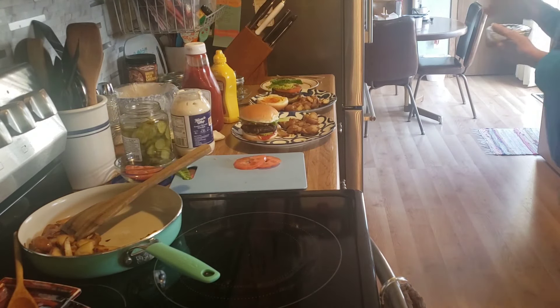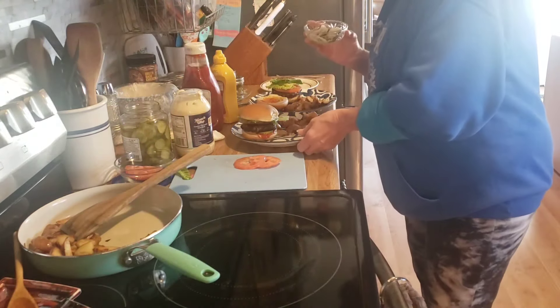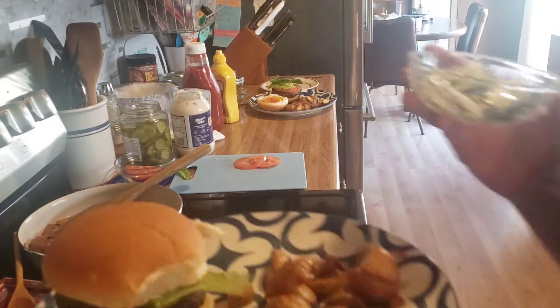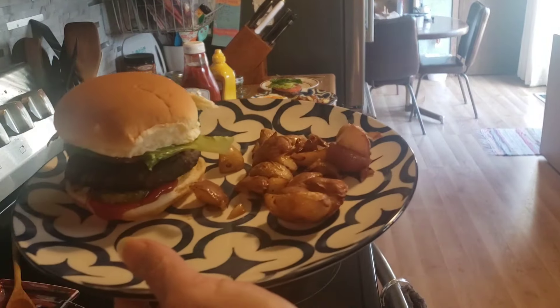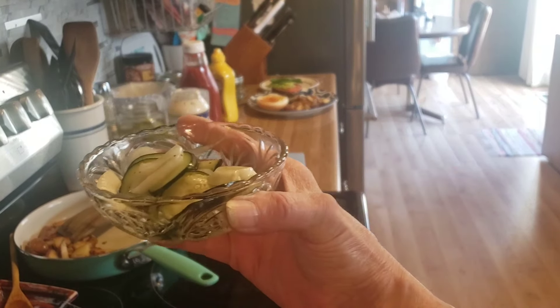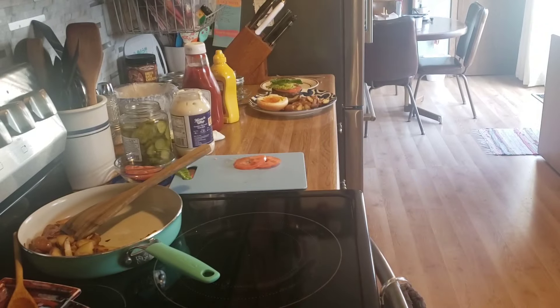We're going to have a bowl of my refrigerated pickles — I forgot these were in the fridge downstairs, so we're going to start on them again. Grilled burger, fried potatoes, and homemade refrigerated pickles. We'll see you tomorrow!